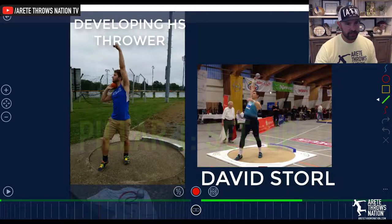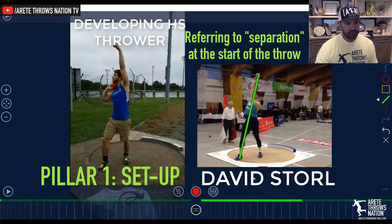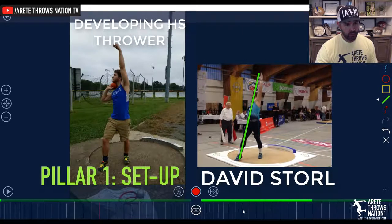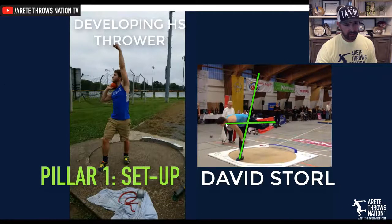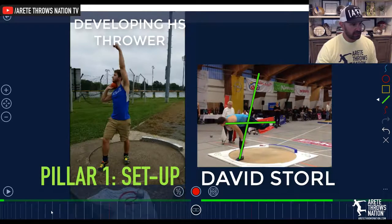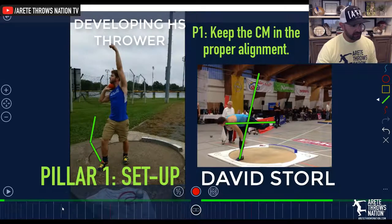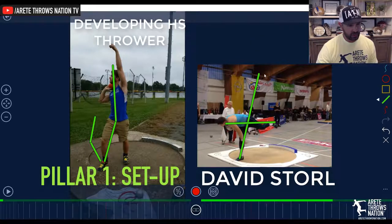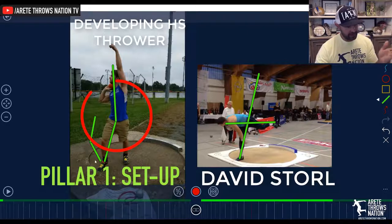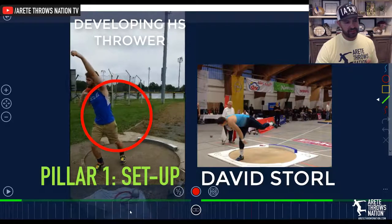Now, the key thing — remember we talked about the setup. You're going to see what we talked about in Part 1: how Storrell is really efficient at setting the angles, and then you're going to watch that angle basically start to change and move into position. Now what you're going to see here is when this athlete sets, we're going to see different angles happening. This athlete, when he starts at the back point, he's got an angle here and an angle here. So we don't have that set angle. If we have these two angles happening in your setup, your setup is going to be less efficient.